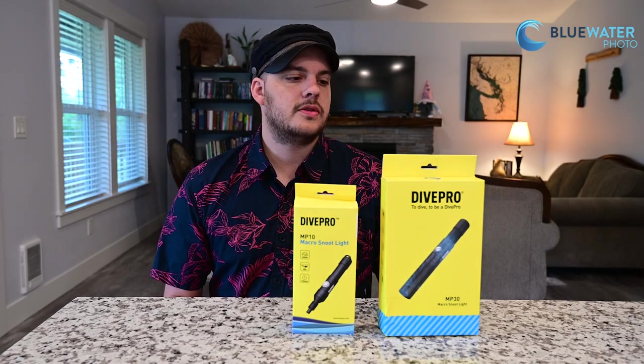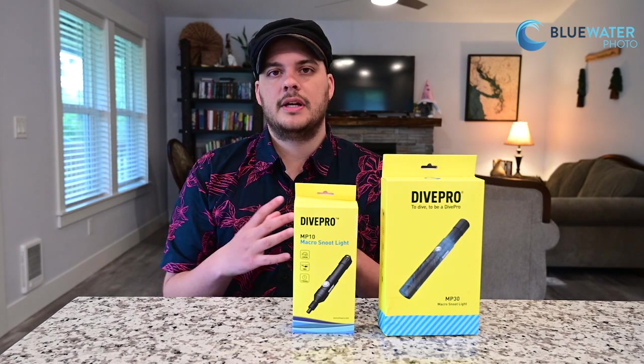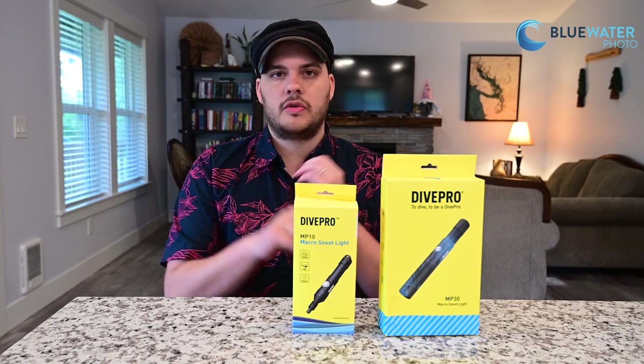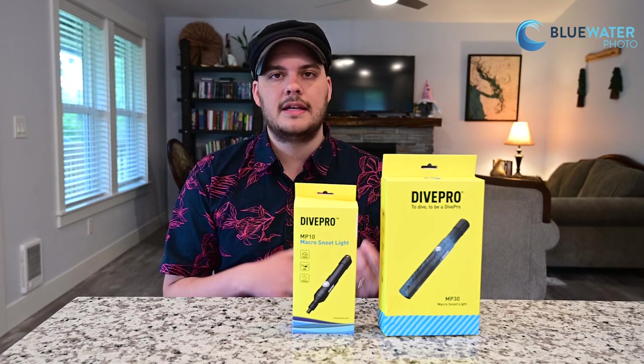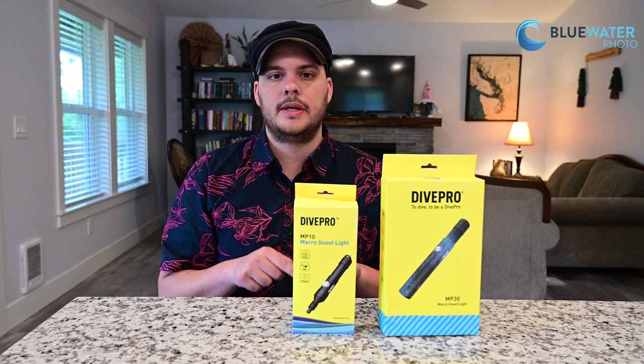So what exactly makes these two snoot lights so special? Most snoot lights have a separate attachment on the front that reduces the beam angle physically by just creating a smaller hole in the front. These two lights are special because they actually have optical lenses inside of the lights that take light, condense it within the light, and then output a very narrow beam angle.